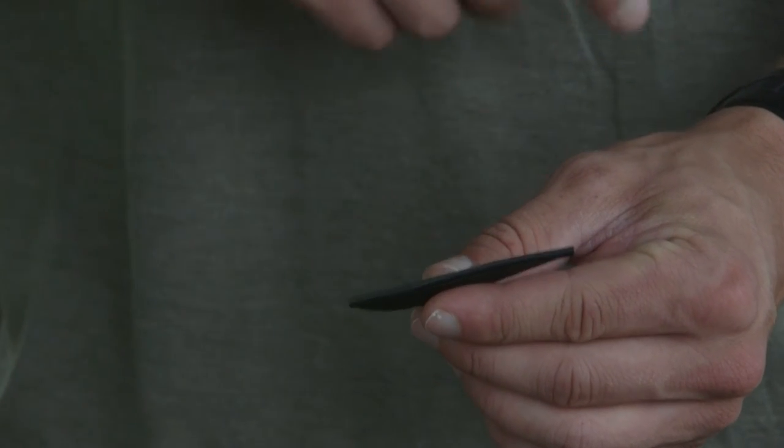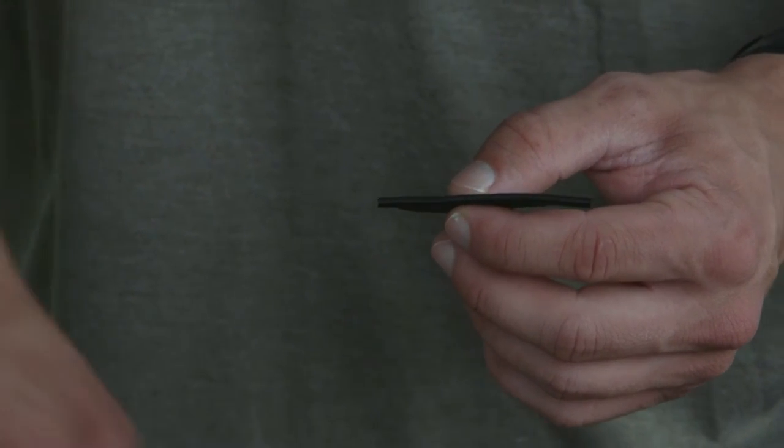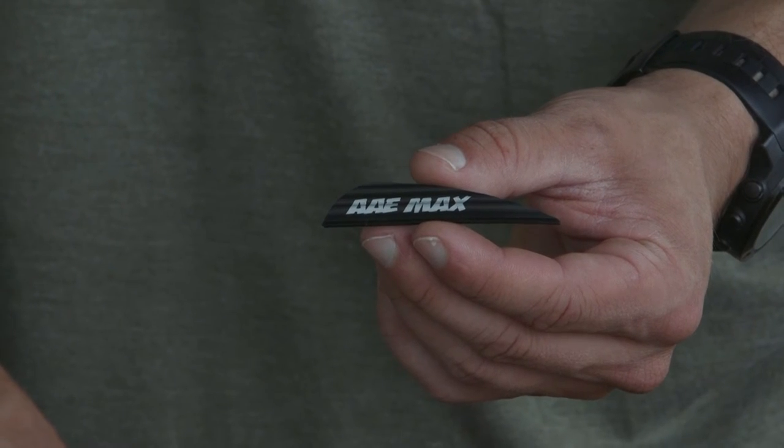It's got a urethane base to it, so what you're going to need to do to prep these is either use the AAE primer pen, the Maxwell pen, or acetone on a Q-tip and clean the base of the vane before you glue it on, or else your glue isn't going to stick. They recommend using the AAE max weld pen and the AAE max bond glue — that combination is going to help the vane stick to your arrow a lot better.